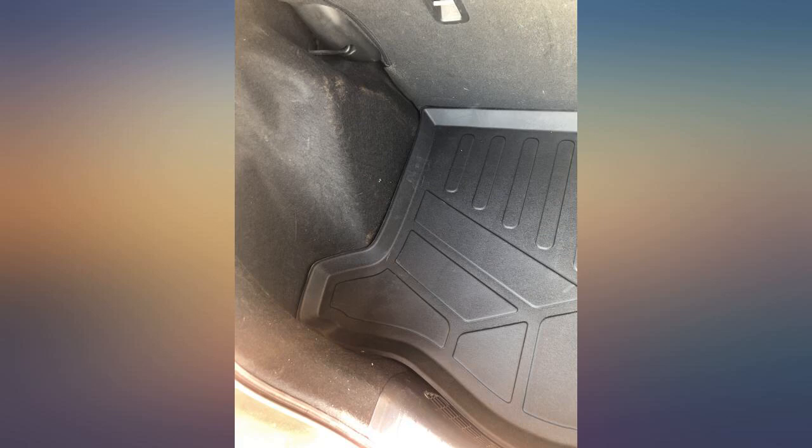I bought this for my new 2020 Fit because the felt-like material in the back can be difficult to vacuum. It seems to be very durable. The material isn't too thick or thin, and I love that it has a lip around the sides, making a true tray that will hold spills. It fits perfectly and was a reasonable price. I'd definitely recommend.